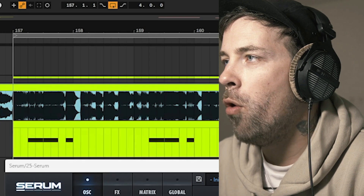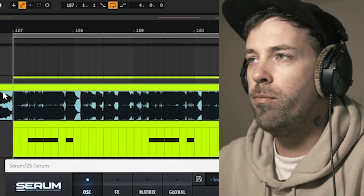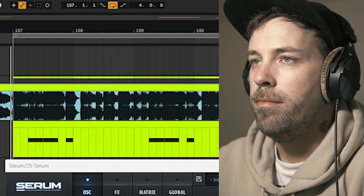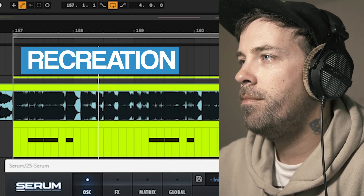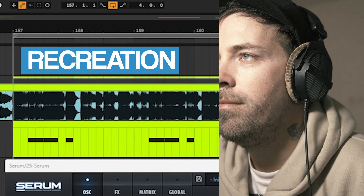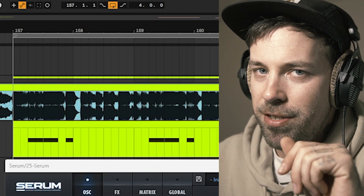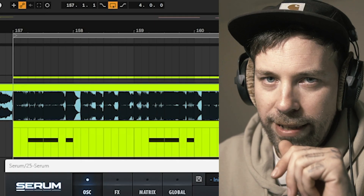I think you know where we're going. Now let me show you what we did with it. Let's flip the screen, get into Serum and I'll show you exactly what I did.